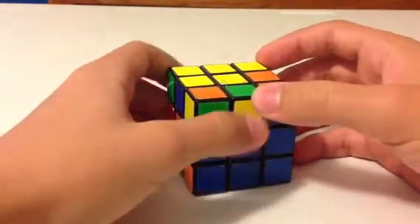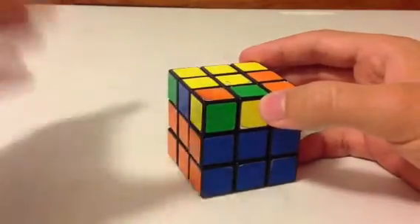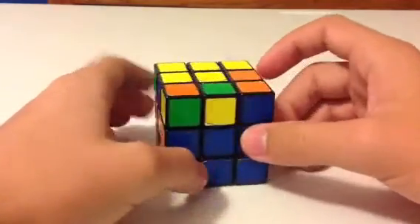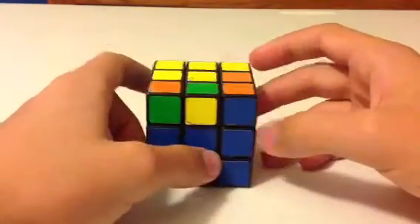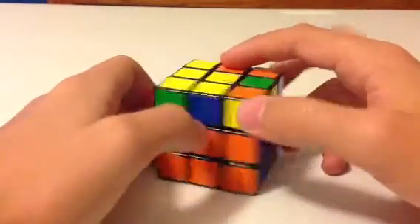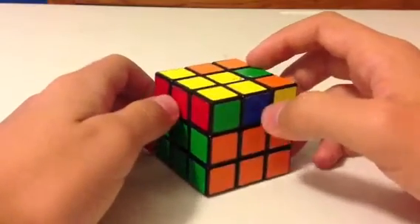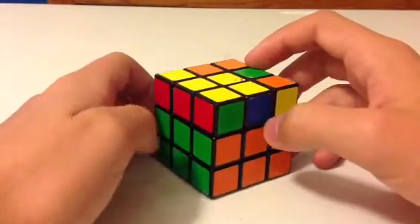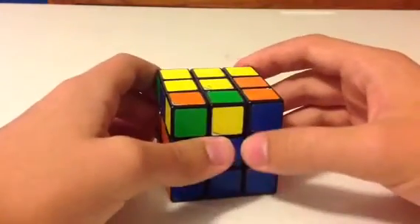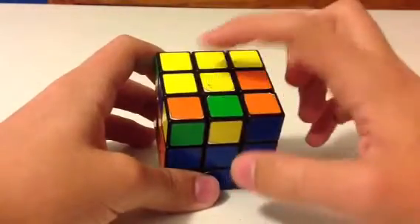The first step is simply to get the yellow cross of the Rubik's Cube. Basically, to get the yellow cross, all you have to do is get the yellow edge pieces on top. It doesn't matter which colors the other colors on the yellow edge are — it doesn't matter if they match up with their centers yet. We'll get to that in a moment. The first thing you want to do is check to see if any yellow edges are on top.